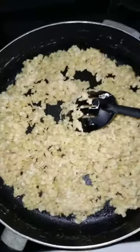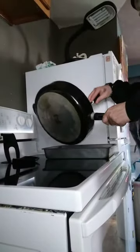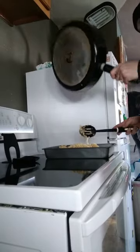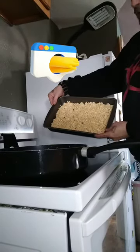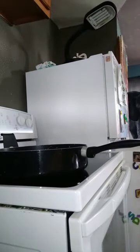Mix well, mix well. Now that it's well mixed, you press it into a pan and wait for it to cool. And there you have it — rice krispies! Stick them in the fridge and they'll be ready soon.